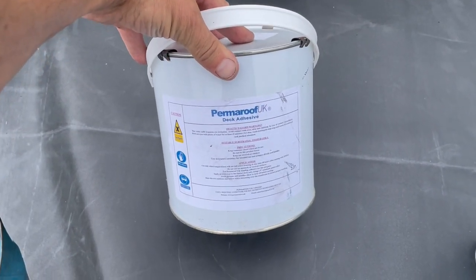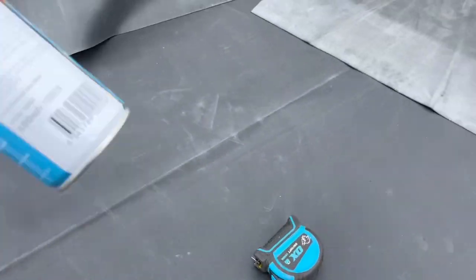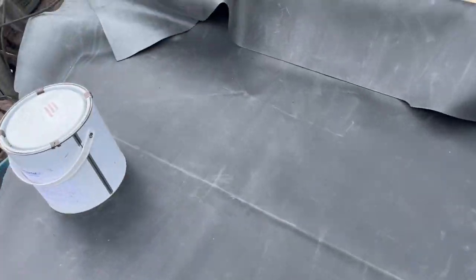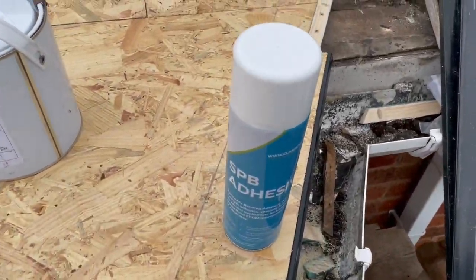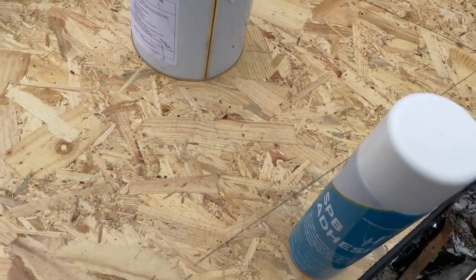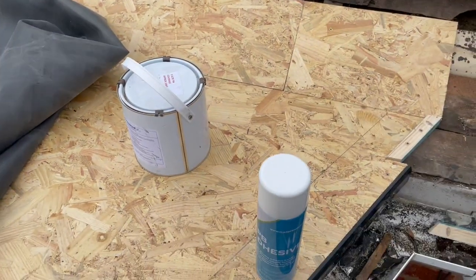I'm ready to start gluing. I've got two different types of adhesive: the deck adhesive and the contact adhesive, which can come in a spray like this, or in a tin to roll on. I prefer the spray option — it is a bit more expensive, but you save on time and I think it does a neater job. The deck adhesive is going to go on the inside area, rolled on. The contact adhesive goes all around the edges, and I'm also going to use it along this ridge right here — that gives a stronger bond on the edge, which will prevent possible wind uplift and also stop the rubber from contracting, keeping it nice and tight for a long time.